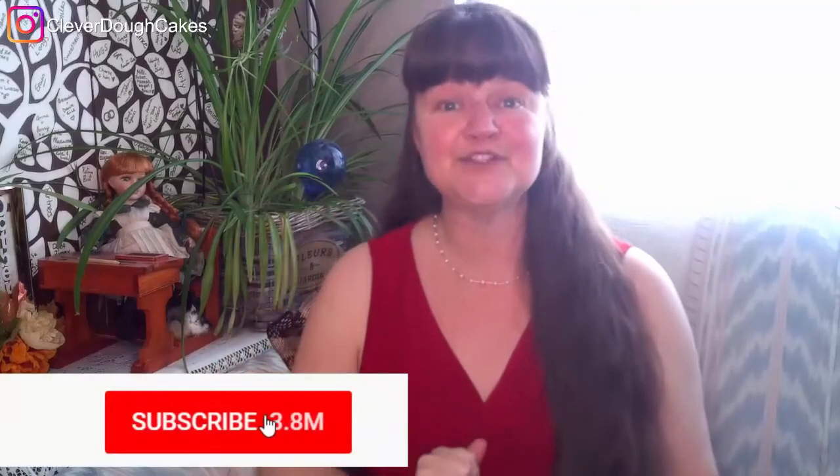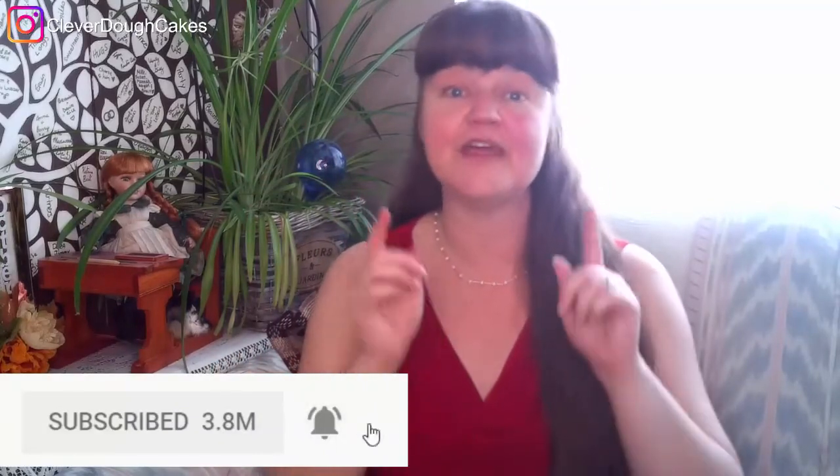I'm Amanda Vandregulig from CleverDoughCakes.com where you get to find fun cake decorating ideas and delicious recipes. Make sure if those are interesting to you that you click subscribe and hit that notification bell so you'll know the minute my next video comes out. Today I'm going to share with you some really fun, simple, and yummy ideas for Valentine's cakes.